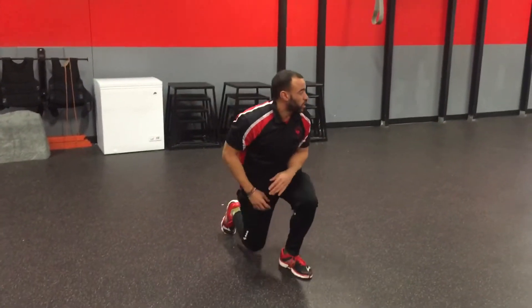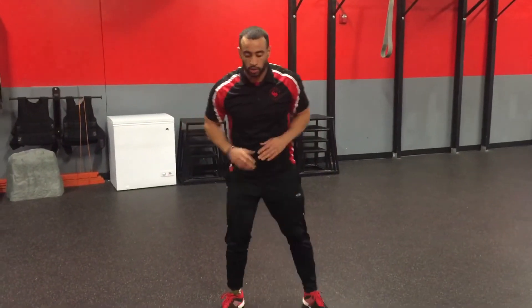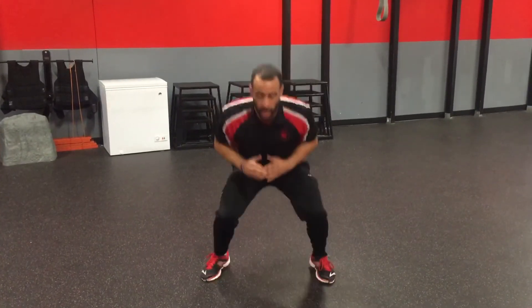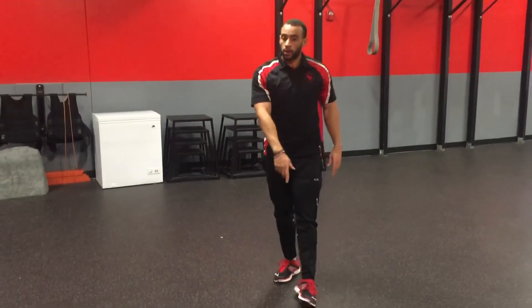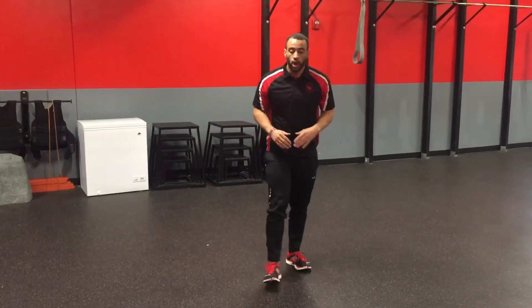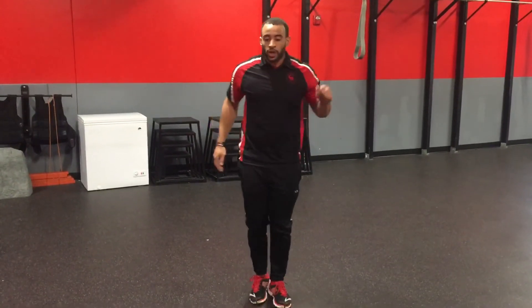So 20 seconds with that, then 10 seconds transition. We're going to come into an iso squat from here — we're going to in and out, on those toes, standing on the balls of your feet. Now, if your movement isn't going to the floor, then you're going to do our standing toe touches for that 20 seconds.